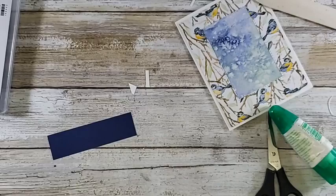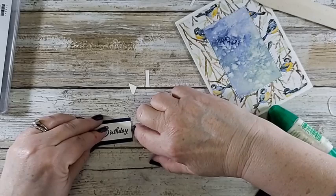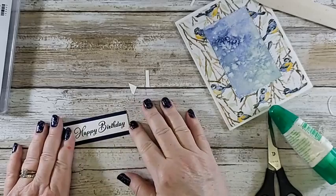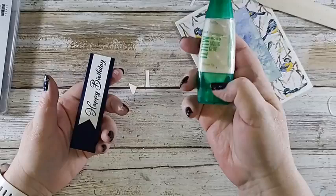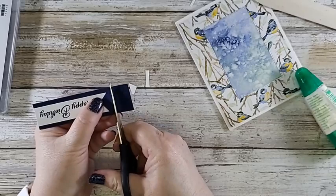Now I have this cute little happy birthday sentiment. This is going to be a flat card — I'm not dimensionaling anything on it. You can, and it would look good too, but sometimes your post office gives you a hard time about bumps, so every now and then I like to throw in something that's completely flat. Also not everybody is into dimensionals. To decide where to put this, I don't want to cover up any bird heads, so I'm going right to the edge of the designer series paper.